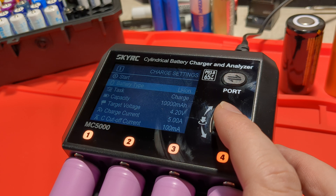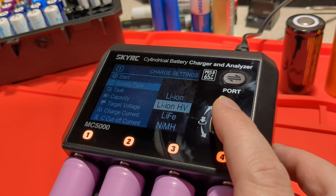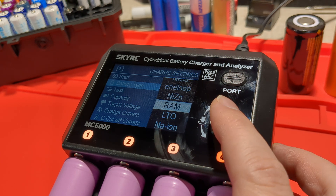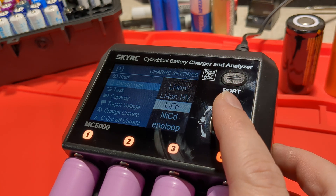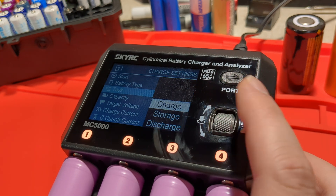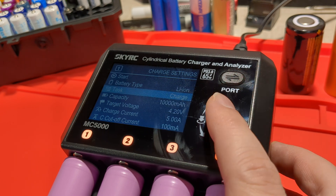This is where we can start a particular task. I can change the battery type — we've got lithium iron, LiHV, LiFePO4, NiMH, Eneloops. There are so many different battery types. We'll start with lithium ion. The tasks we've got are charge, storage, discharge, and cycle. This is slightly different depending on the battery type. So we'll go charge.